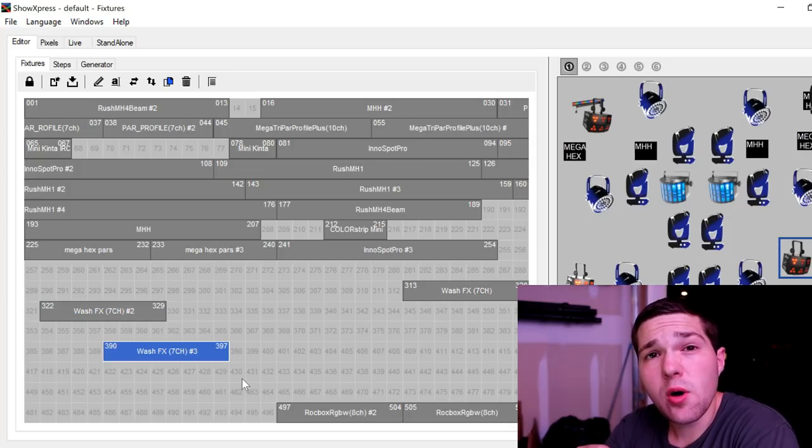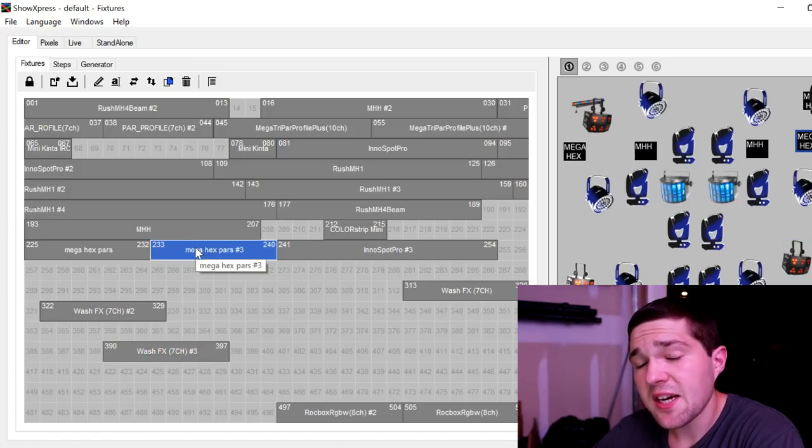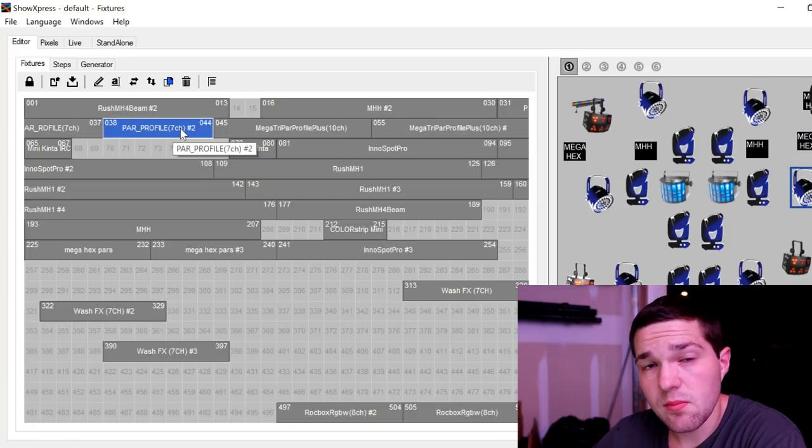I will point out that in Chauvet Show Express, it tells you what channel mode to put these lights on as well. The Mega Hex PARs do not because I actually had to manually put those in, since Chauvet Show Express did not have them already put in yet. Such as the Mega PAR profiles up here — it's already telling me that it's on 7-channel mode.